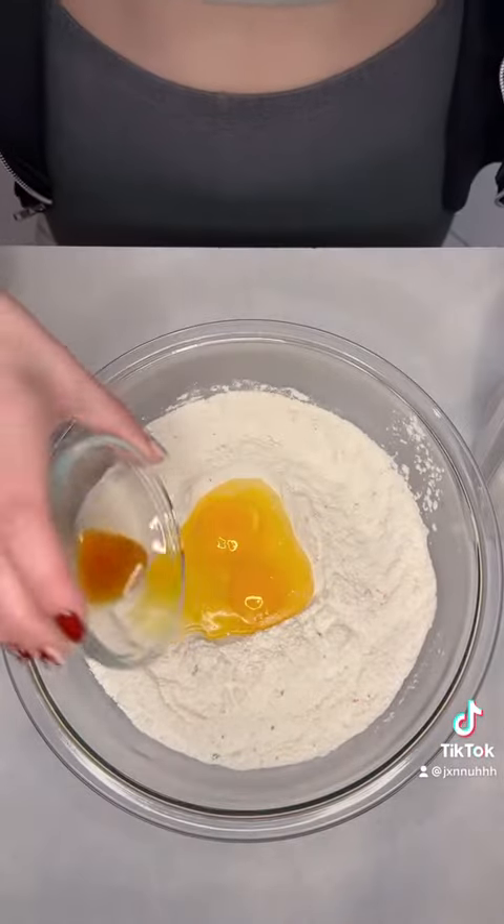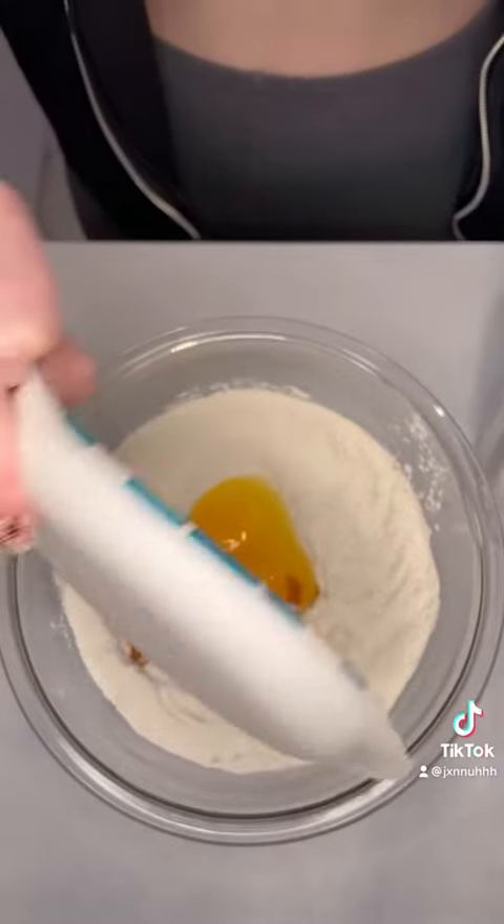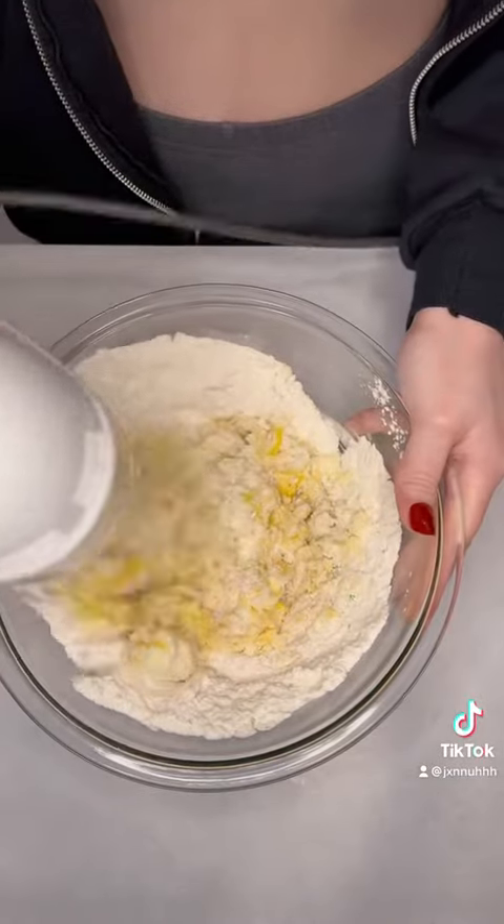Add in two eggs, a teaspoon of vanilla extract, and a stick of softened butter, and same procedure — mix it until it forms a dough.